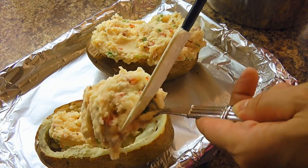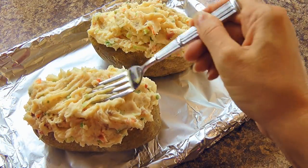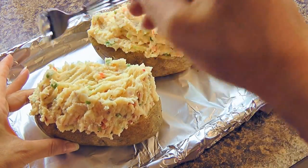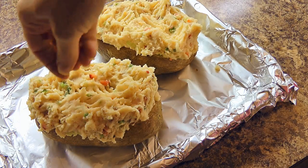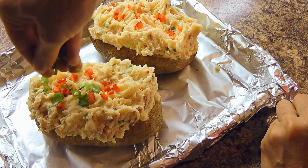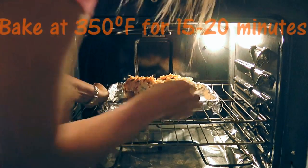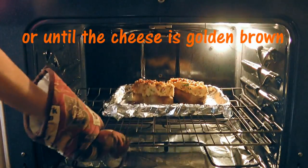When we have our desired consistency, we'll spoon the mixture into the potato. Then we'll use a fork to lift and smooth the sides on top just like this. We're not doing this just to be artistic, although it's always nice to have a great presentation — we have a few more things to add! So now we'll sprinkle our reserved ingredients on top: red pepper, green onion, bacon, and extra old cheddar cheese. Then we'll transfer the potatoes into a 350-degree preheated oven and bake for 15 to 20 minutes or until the cheese is golden brown.